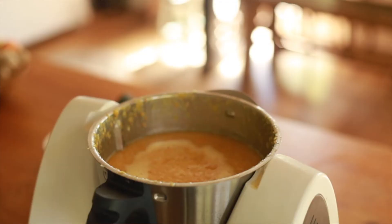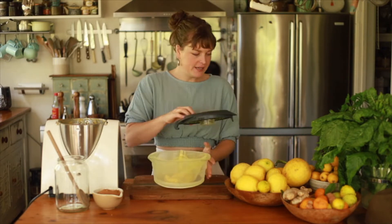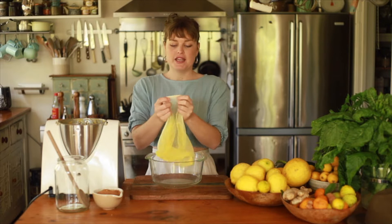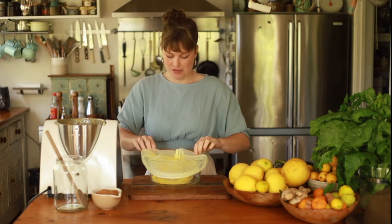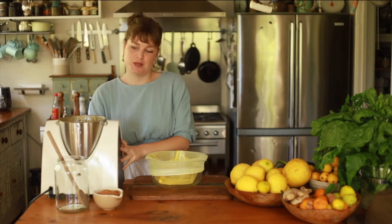Once you've given it a really thorough blitz it should be nice and golden from the turmeric and the orange citrus if you're using oranges or mandarins. Now what we have to do is grab a bowl and into this bowl I put a produce bag. The reason I've used a produce bag instead of an almond milk bag is because the holes are quite large, and that's what we need to allow the maximum juice to come through. I'm simply going to pour it through and then give it a really good squeeze.